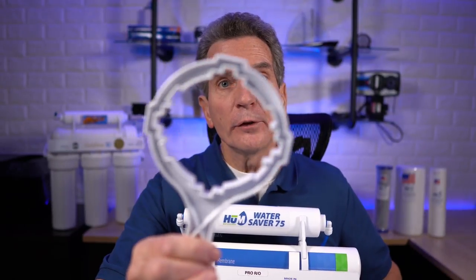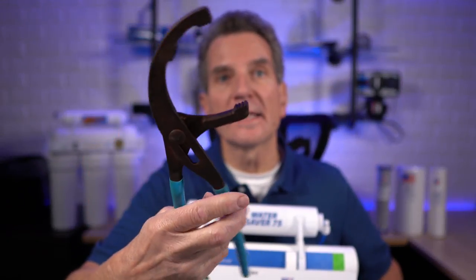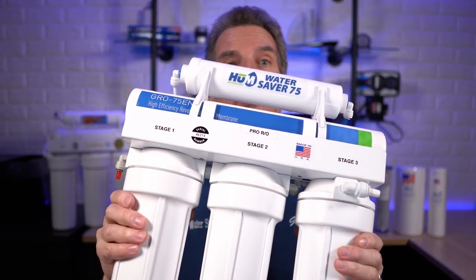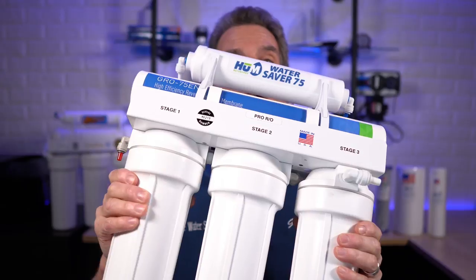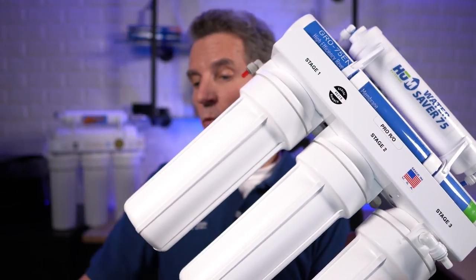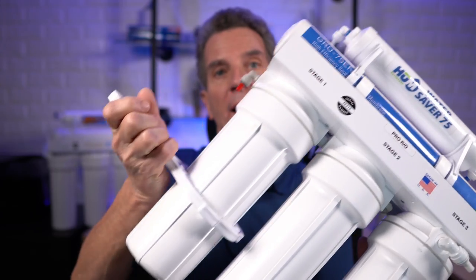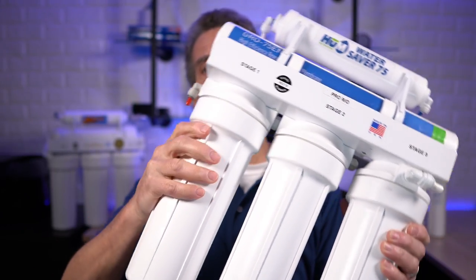To open up the filter housings, you should have received a wrench with your reverse osmosis system. If you didn't, you can order one or pick one up at any hardware store — they work equally well. These are the ones I use when I'm out changing filters in reverse osmosis systems. Use that tool to loosen up each of the filter housings — as my wife says, lefty-loosey, righty-tighty. Just slightly loosen up each one.